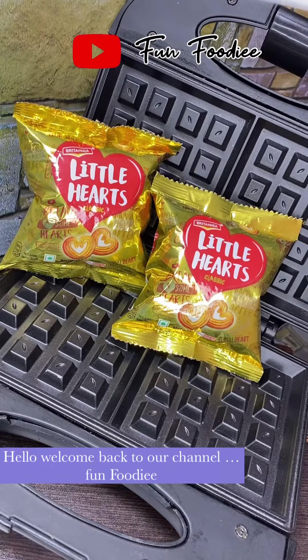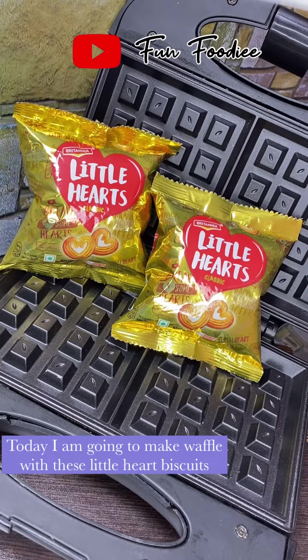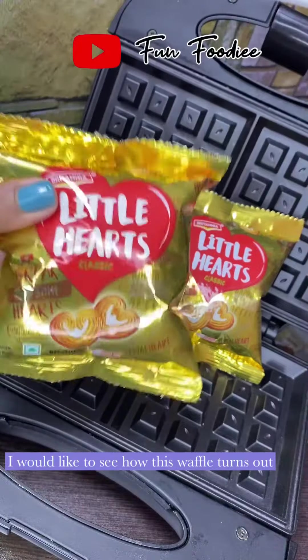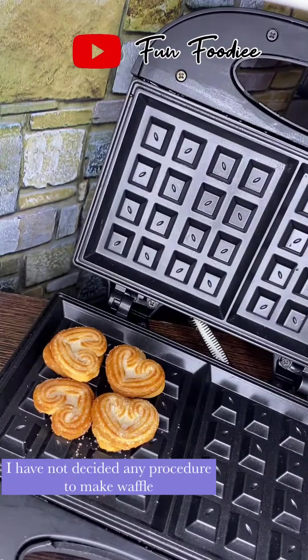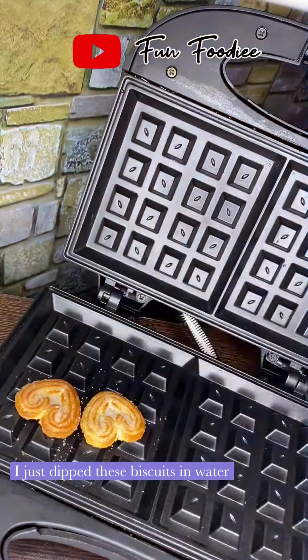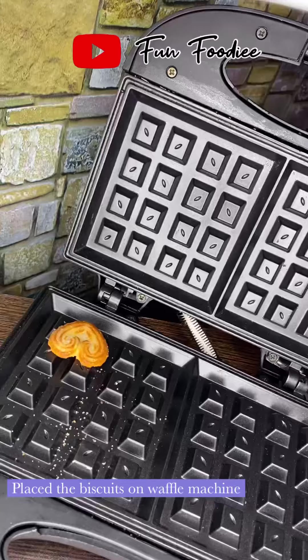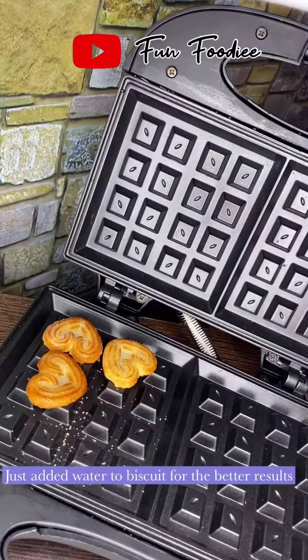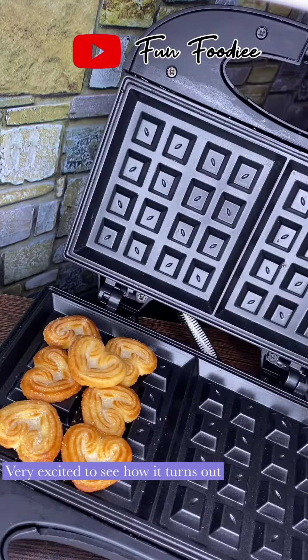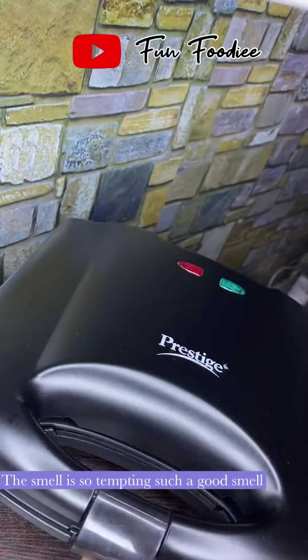Hello, welcome back to our channel Fun Foodie. Today I am trying to use a waffle. I am going to dip it in water.